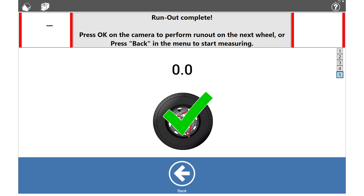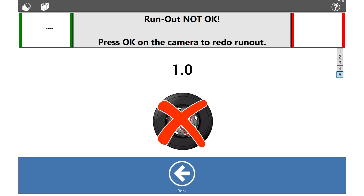Press Back in the bottom menu to return to the main window. When the runout is outside tolerance, a red cross will be displayed. In that case, repeat the runout procedure for this wheel by pressing OK on the camera.